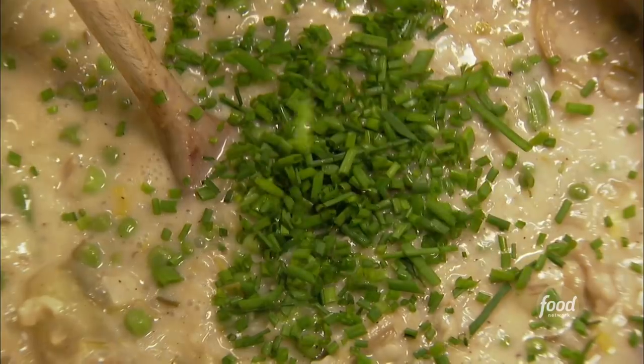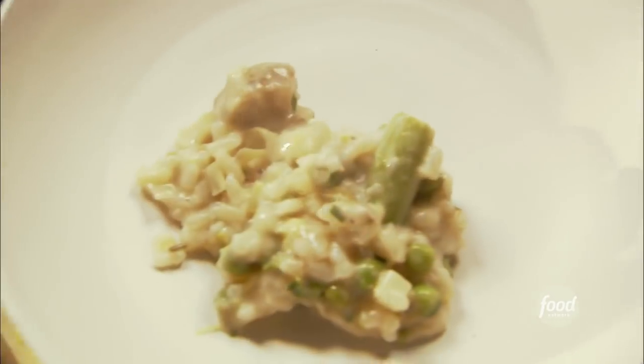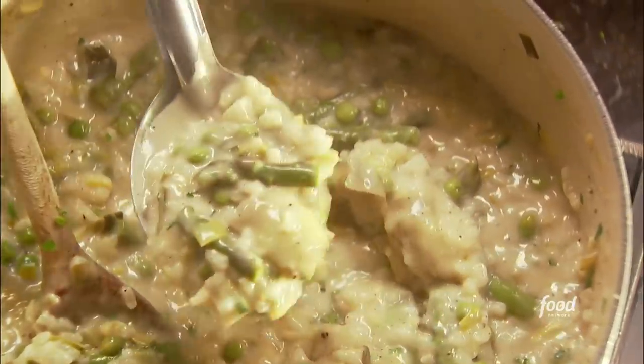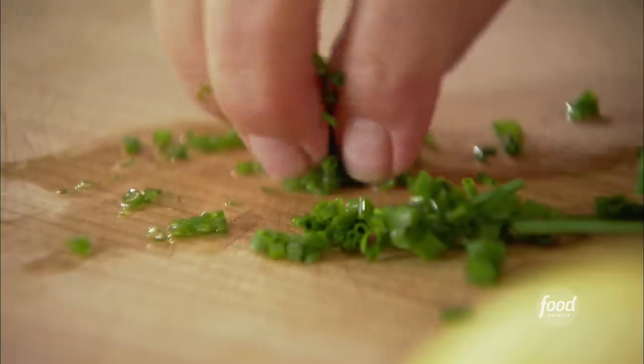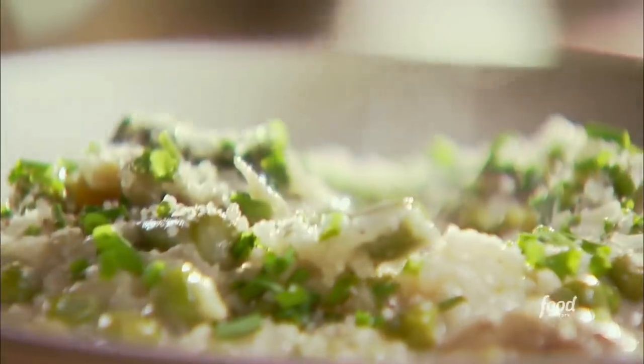This is so good — a big bowl of risotto. Love all the vegetables. Maybe a little sprinkling of chive and a little Parmesan cheese. This looks so delicious. I think this may be my absolutely favorite risotto. So delicious.